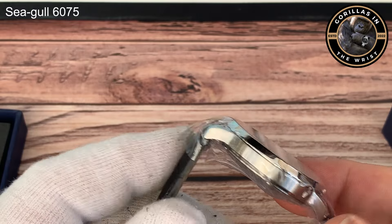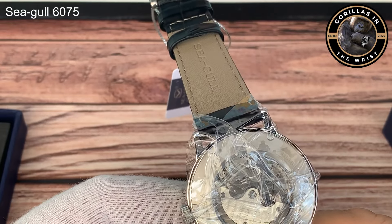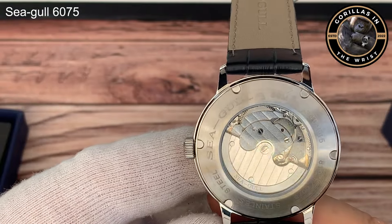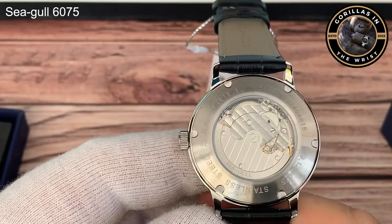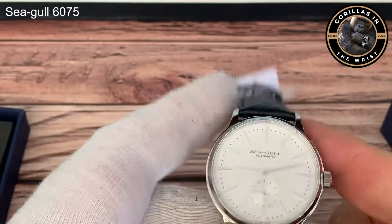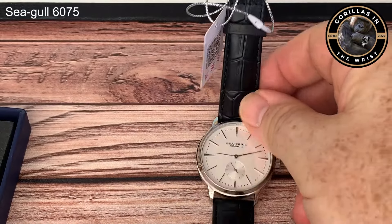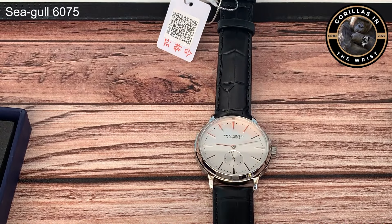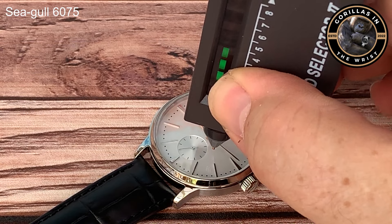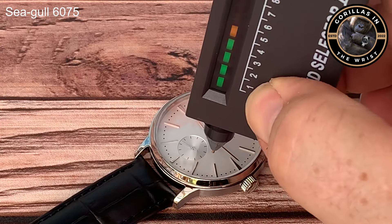It houses the Seagull ST17 movement, which you'll be able to see when I take the plastic off the watch. Automatic self-winding movement. I'm not sure if the display case back is sapphire crystal - let's check, I'm going to check both the main dial itself and the case back just to see. It didn't say that the case back was, but it's always worth checking. Yep, that's definitely sapphire crystal - with my massive thumb in the way - and let's check the display case back as well.